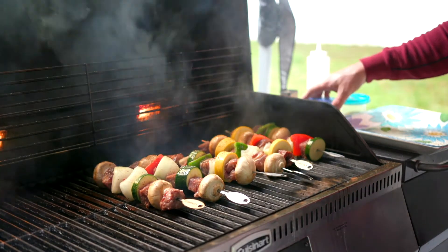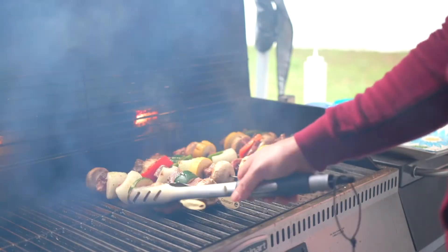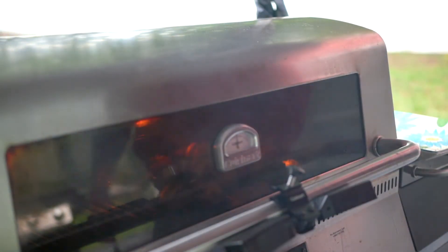That looks really nice. Let's give these a flip. I want those to get a little smoky, a little more crisp, and we'll be good to go.